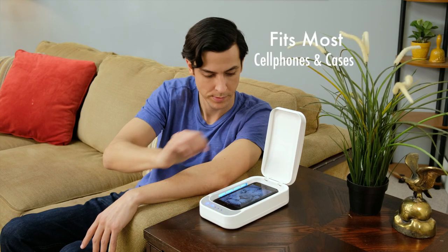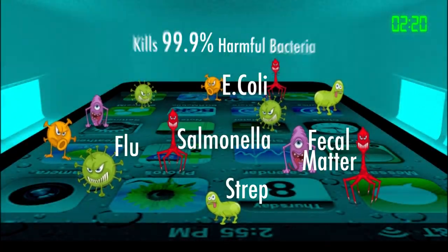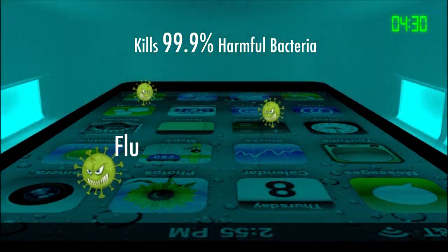Zero Germ fits most-size cell phones in cases. Just place the cell phone in Zero Germ and dual germicidal UV lights instantly start blasting 99.9% of harmful bacteria.